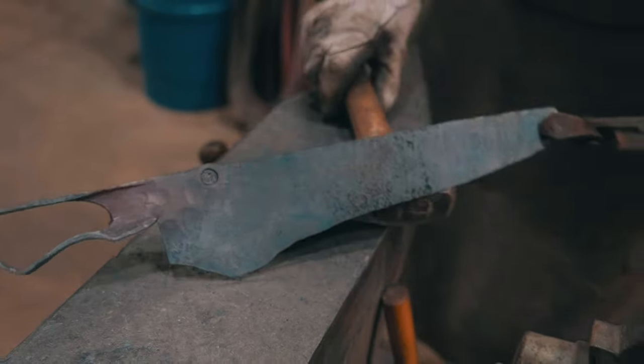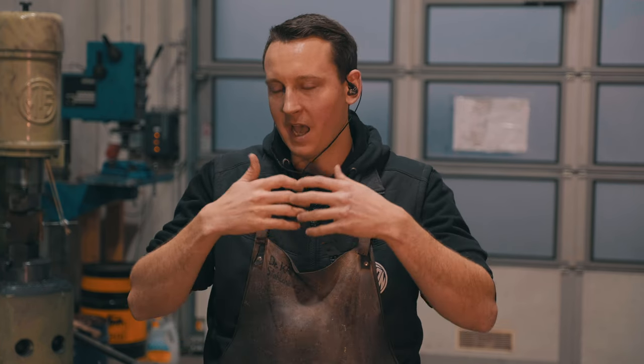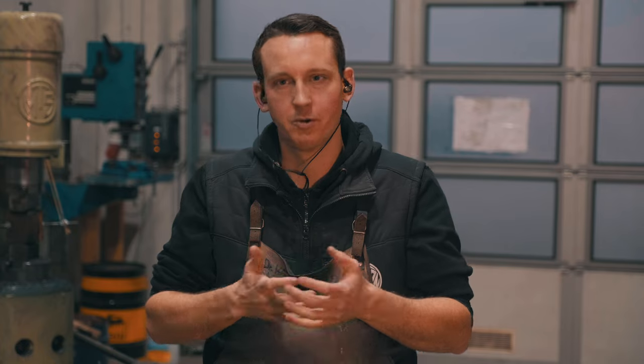After stamping the maker's mark, that's essentially where the video stops. After that the steps would be normalizing in the electrically controlled furnace three times, then soft annealing overnight. We end up with a blade blank that's soft annealed so the steel is soft again like it was when delivered. After that, we move to the stage we're going to show you next.